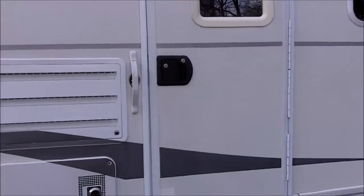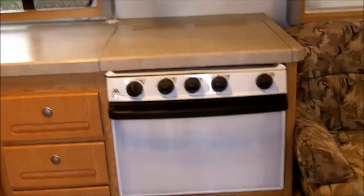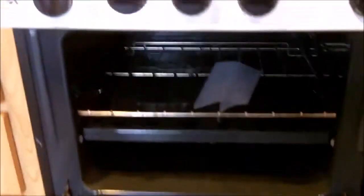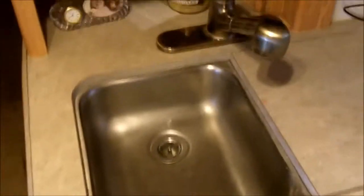Alright, let's go inside. It's got automatic and electric systems. Here's the kitchen in front of you — the stove, the range, the vent. Nice double stainless sink with a pull-out.